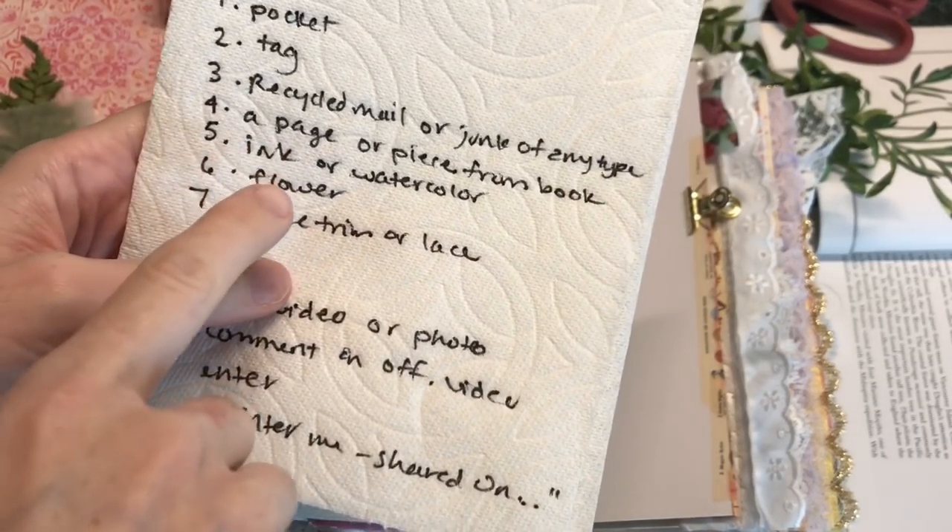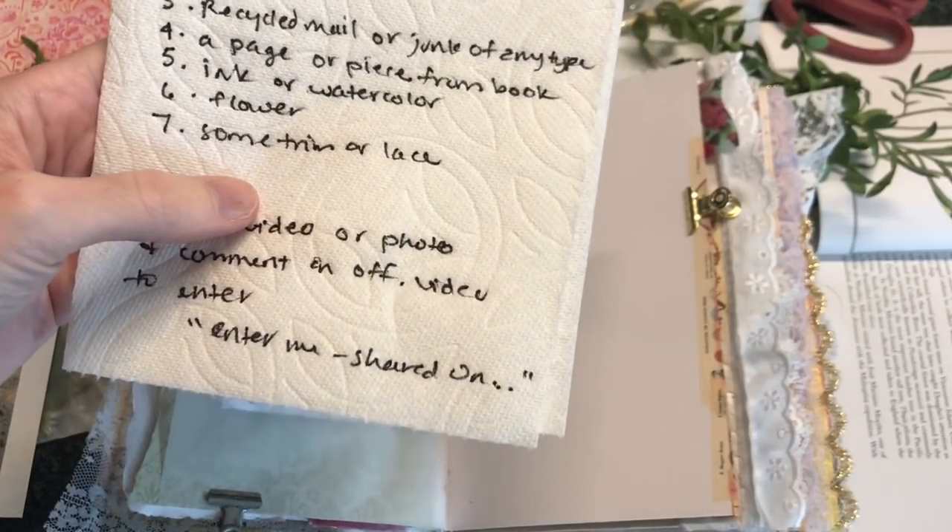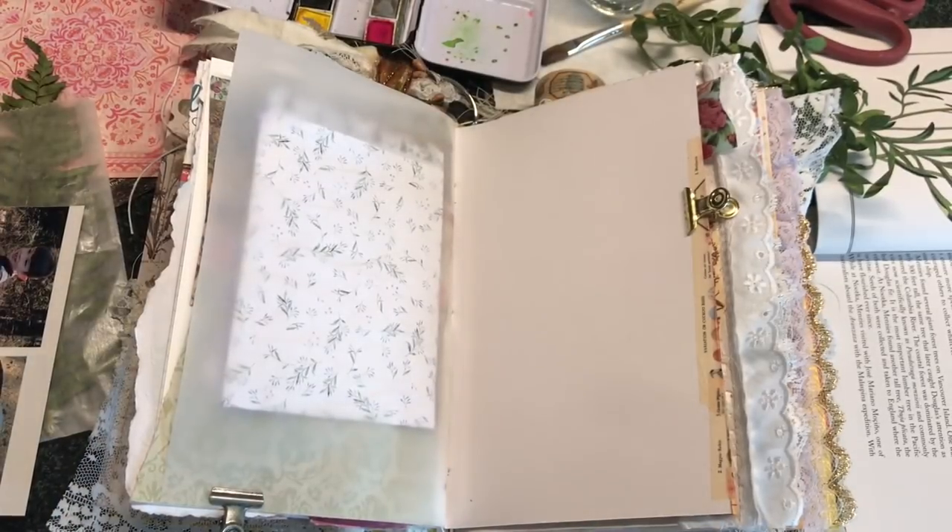a tag, recycled mail or junk of any type, a page or piece from a book, ink or watercolor, a flower, and some trim or lace. Now that sounds like a mouthful. I'm not going to get into all of the specifics for the challenge in this video — I will have the official challenge video linked below if you want more information — but I wanted to mention those things before we get started. Let's go ahead and go.